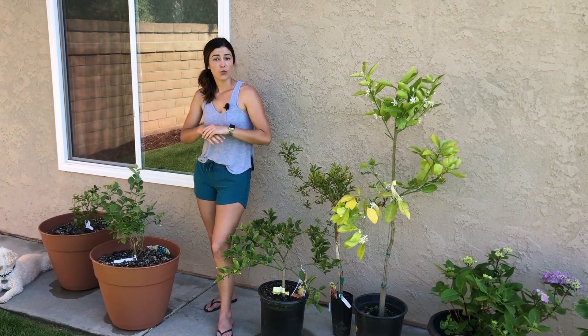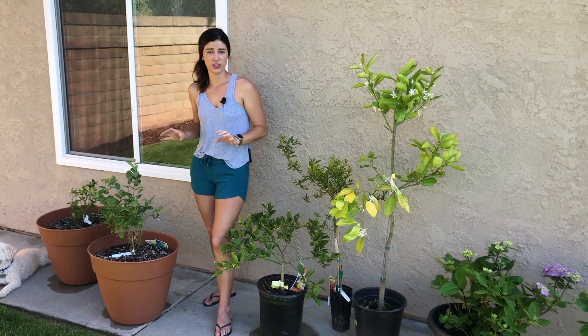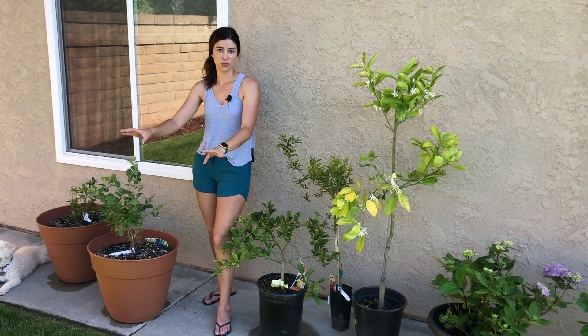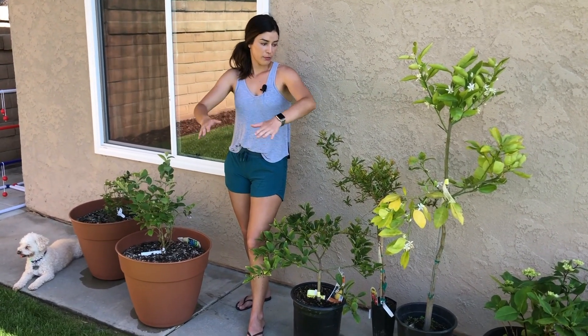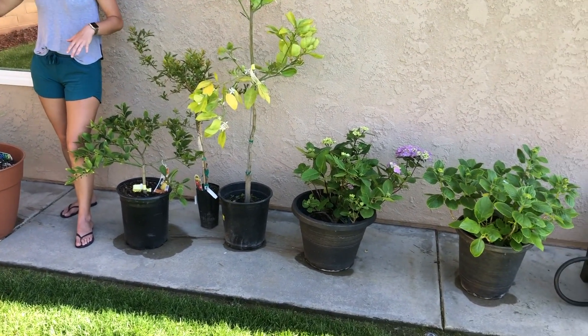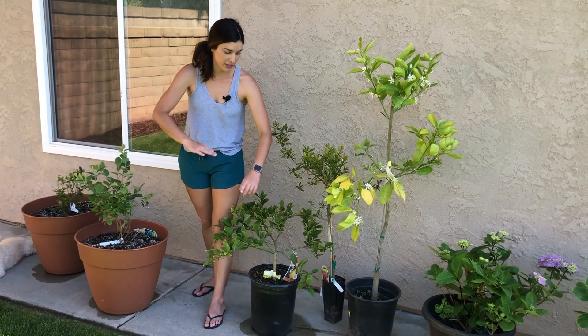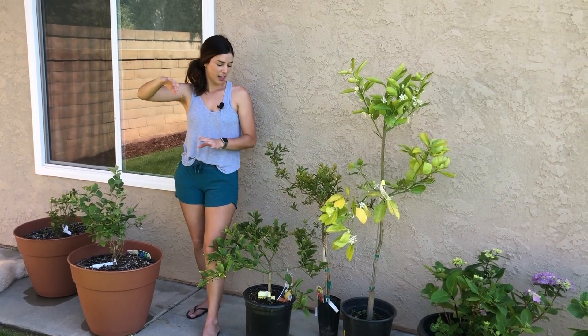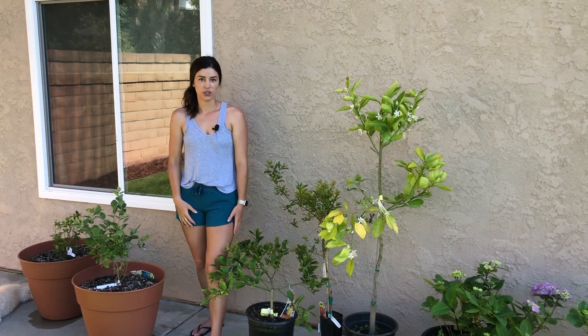We are getting this ready — it looks very trashy what I have done, but it's to protect my plants, which is the most important thing. First things first, I moved these ones that are in pots into more shaded areas. They'll still get enough sun — it's not like that'll be an issue for them. I moved them over here so that they can be in the shade.